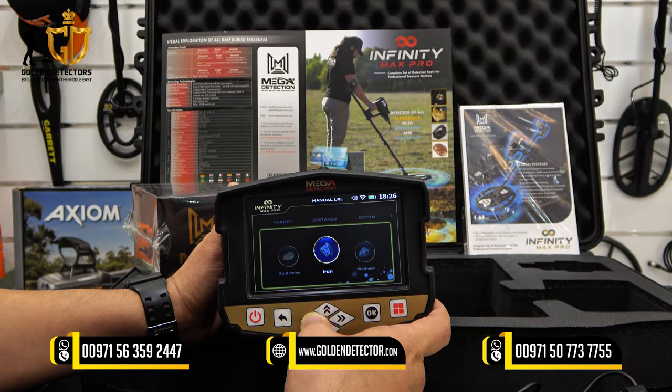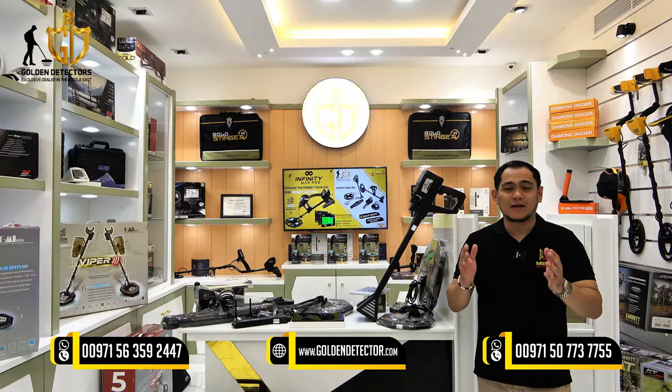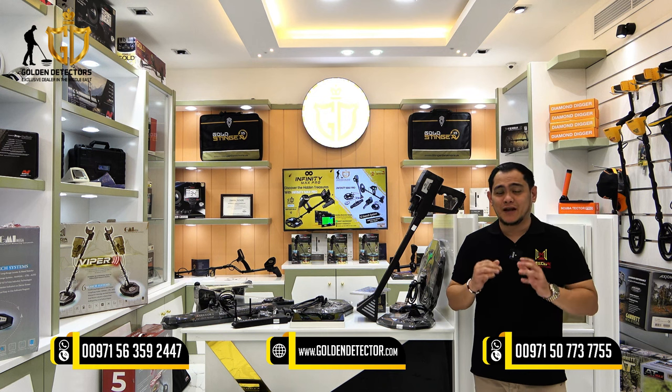Welcome to our video. I'm from Golden Detector Company in Abu Dhabi, United Arab Emirates.